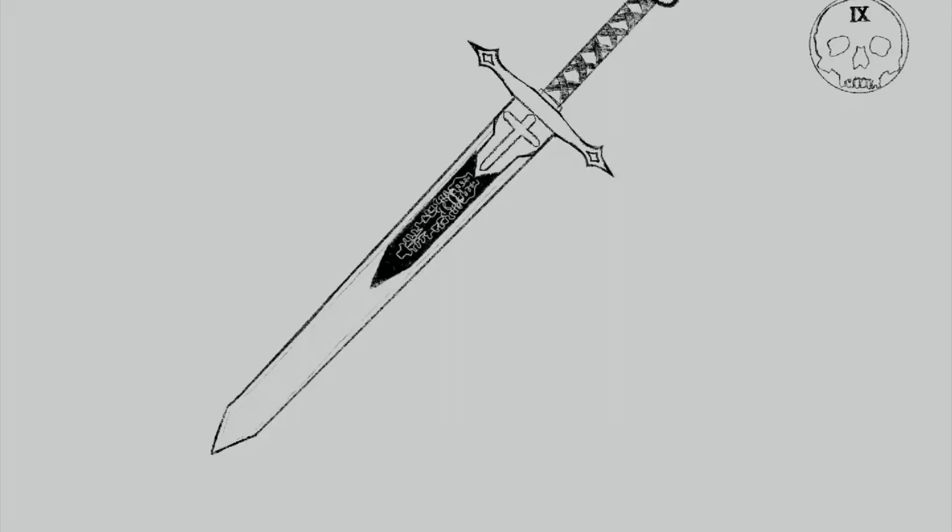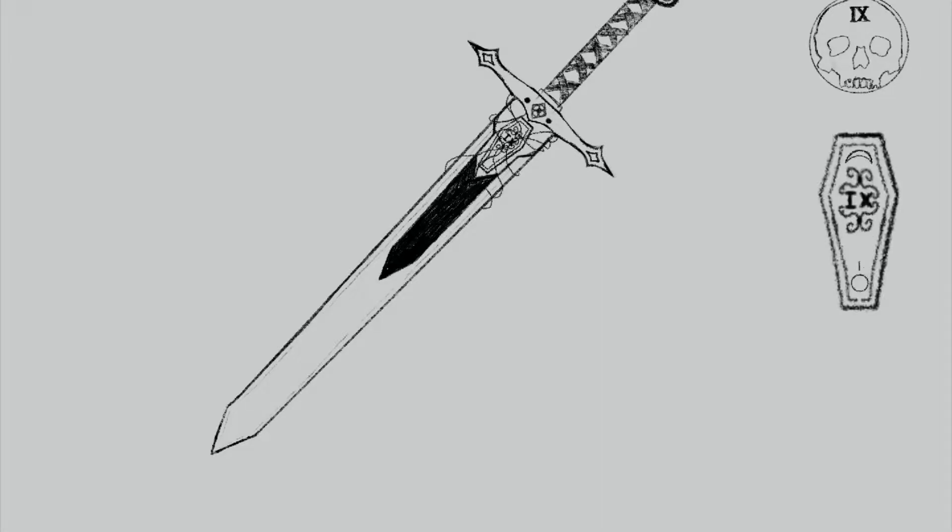Funnily enough, for a book about a swordswoman, we actually never get a description of Gideon's sword, so I had the time of my life including as many references as I could in my design — including the flower of our house, the locked tomb itself, and of course fences, because I'm hilarious.